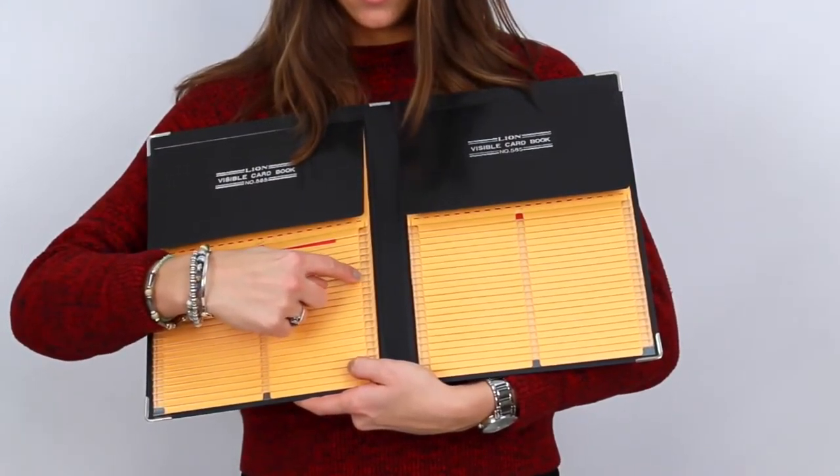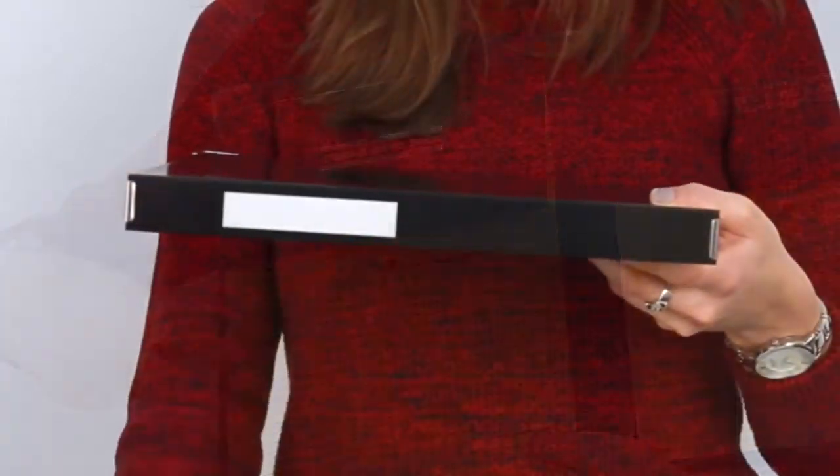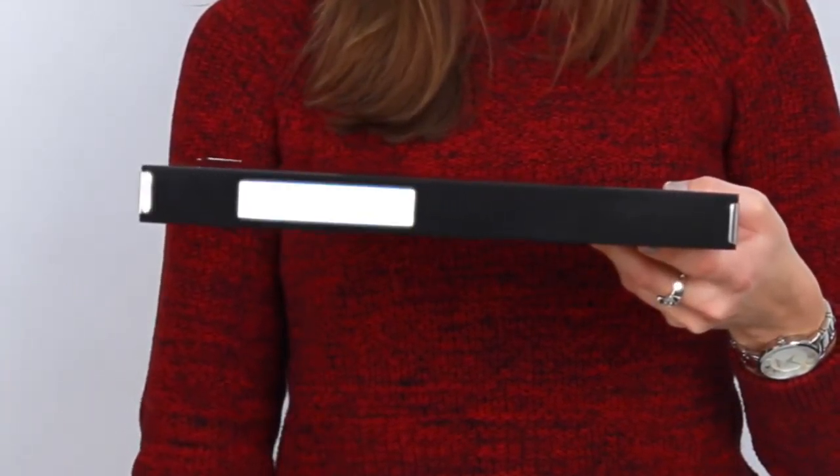Each pocket has a visible index tab for quick reference, and the spine features a label for easy identification of the book's contents. Keep your most important documents organized by adding the Lion Visible Card Book to your cart today.